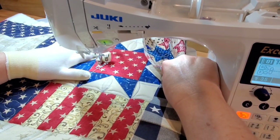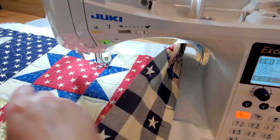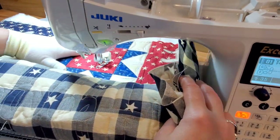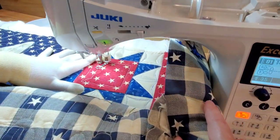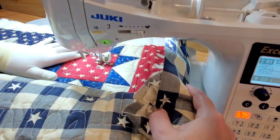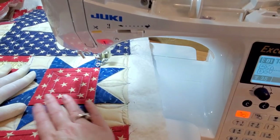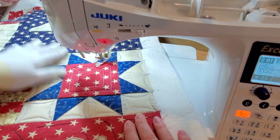Coming to the inside where we marked the lines — the little squares within the square — I'm going to use the free motion foot for this as well. Although I sped up this video, I really did kind of slow down and tried to stay as straight as possible while doing that part. And this is the finished block.